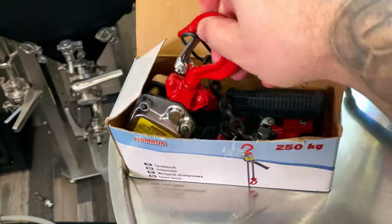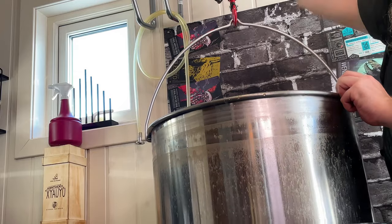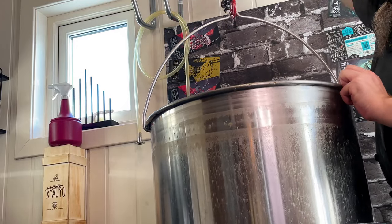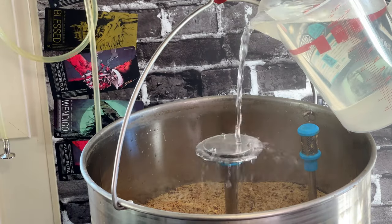Then it's time to lift the malt pipe and start sparging. When you're using this much malt you definitely need some tools to help you out. For this brew I sparged with 25 liters of water.